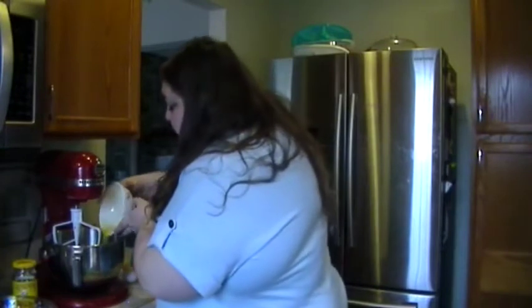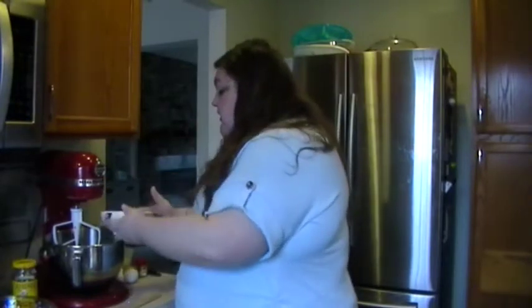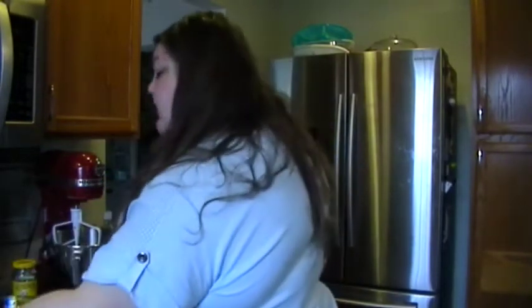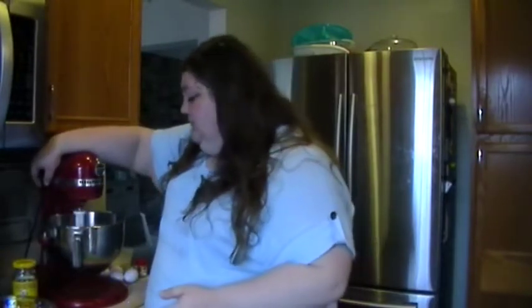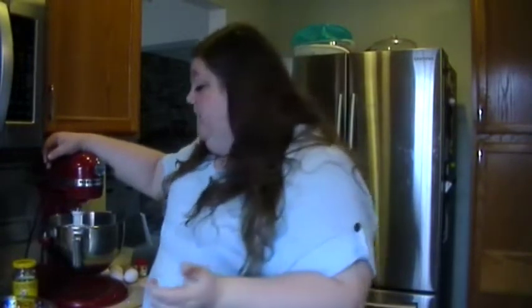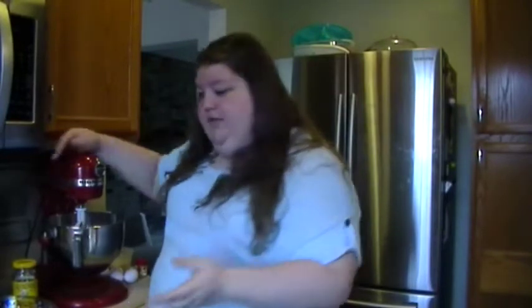I just melted this in the microwave. You do want it to be melted and cooled for a few seconds beforehand. Now we're going to combine that with the sugar until it makes one smooth consistency, and that won't take very long. We're already there.